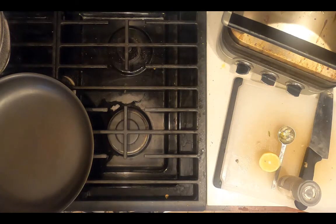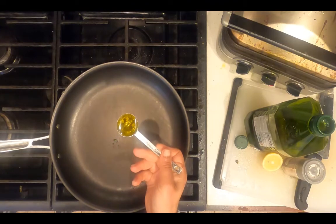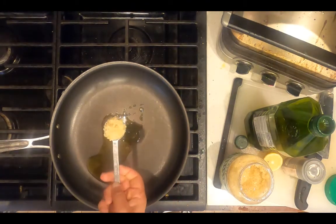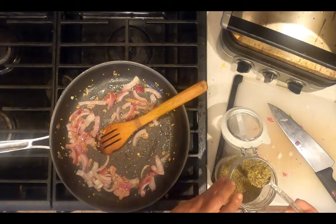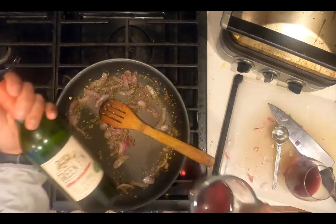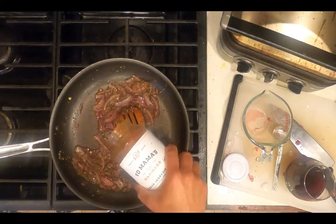Heat a skillet on medium heat. Add 1 tablespoon extra virgin olive oil, 1 tablespoon chopped garlic, half of a chopped purple onion, and 2 tablespoons Italian seasoning. Add a quarter cup of red wine and about half a cup of marinara sauce.